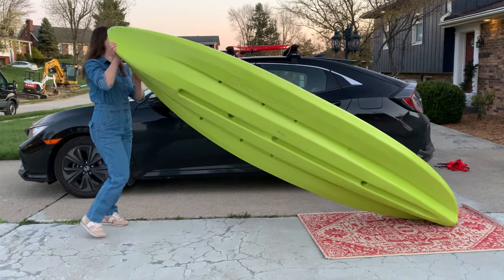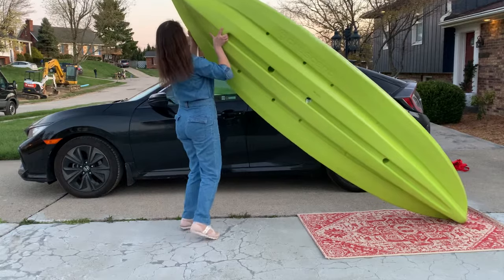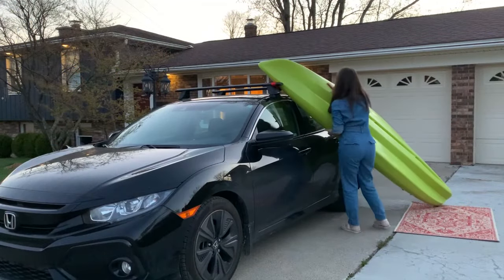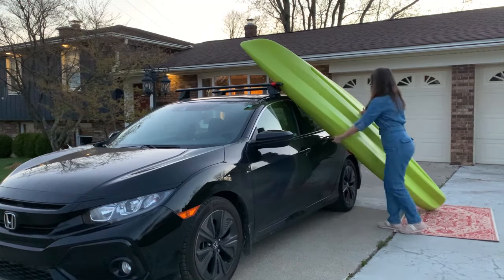To load my kayak, I'll lift the bow and rest it in the corner I created using the front bar of my roof rack and my tie-down strap. If needed, make a quick adjustment to the kayak to keep it from slipping off the corner.